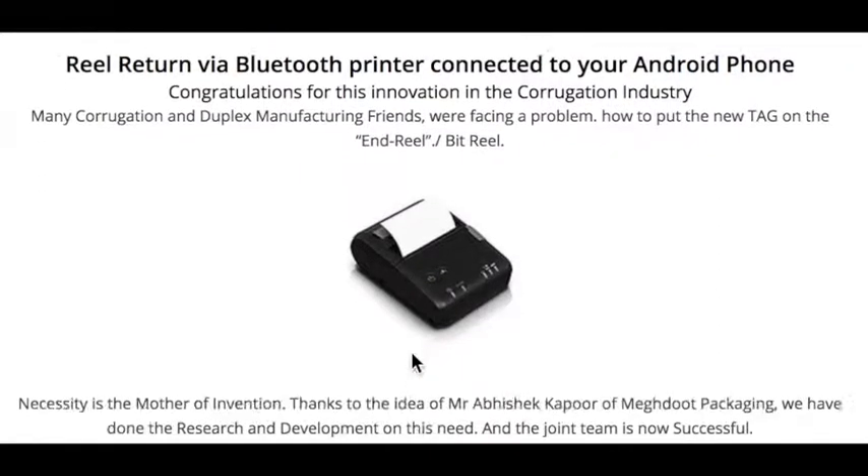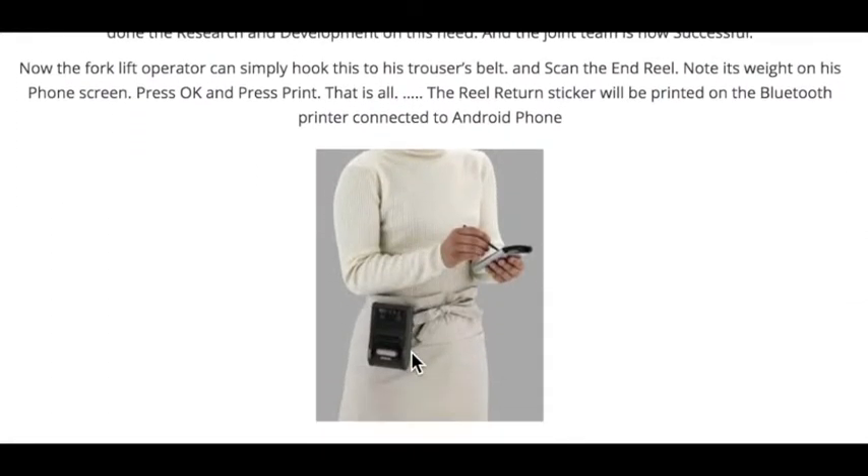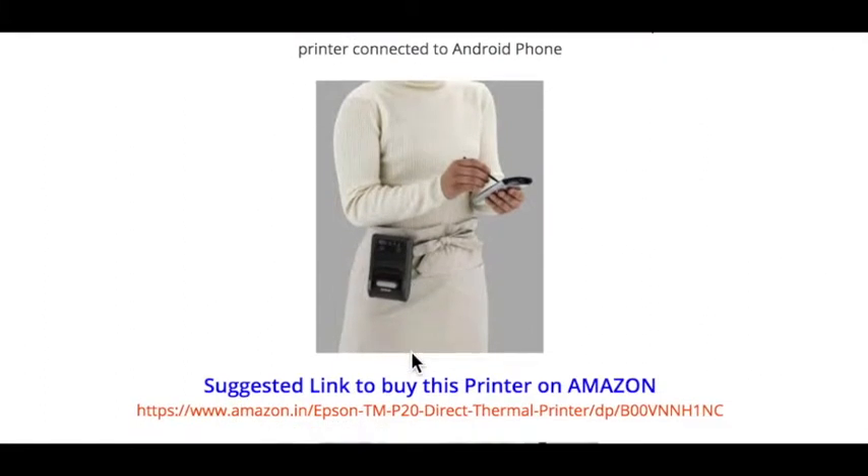Thank you. This has been done using the Epson printer, which is connected via Bluetooth. Thanks to the idea of Make Doot Packaging — Abhishek Kapoor once again doing something different, something innovative.